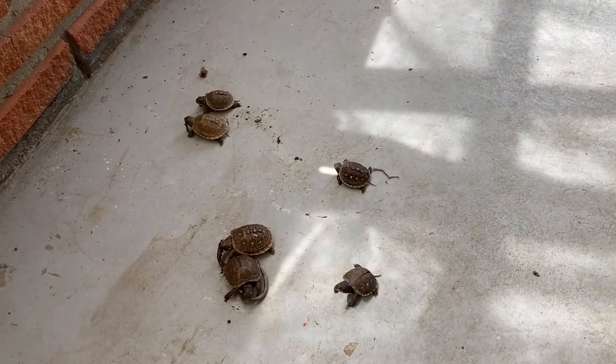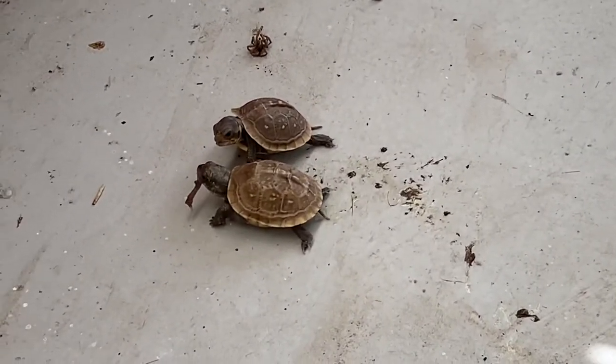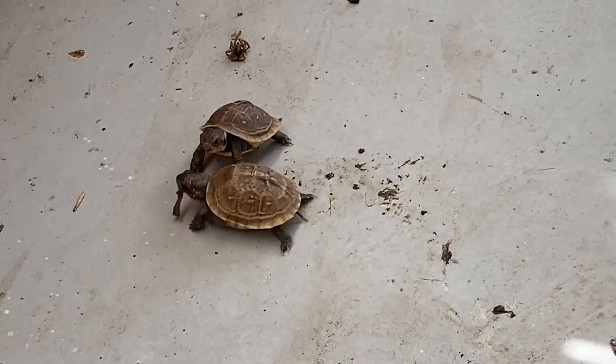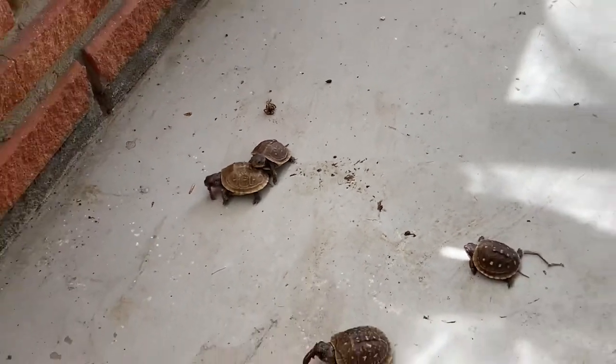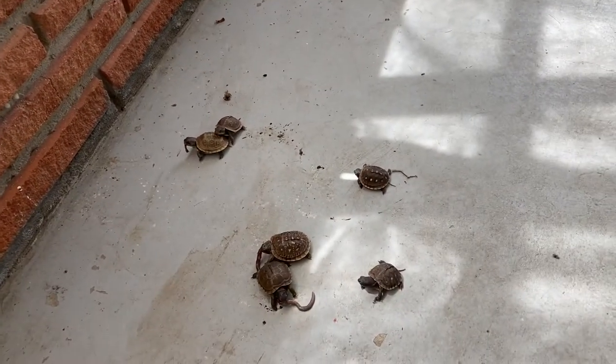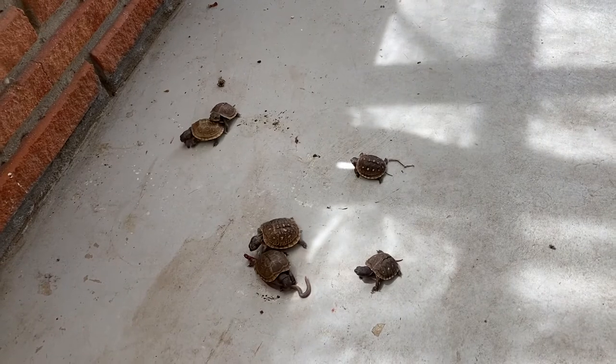The second most important thing we do besides feeding them is hydration. Every four to five days we put them in a shallow dish of water to get them hydrated. Even if they don't drink the water, their skin will benefit from the moisture.